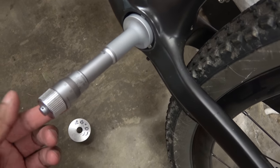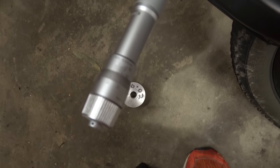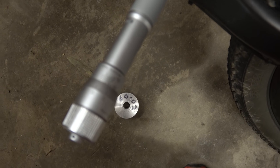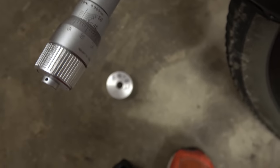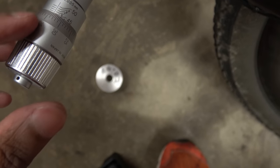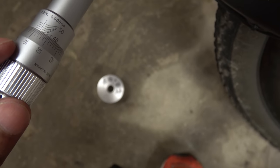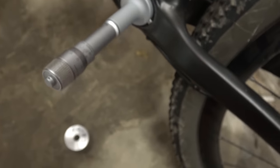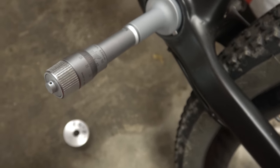I've put the micrometer in — it's a three-point ball mic. If I turn the focus to manual, it's about 45.85. So the chap was going through bearings rather rapidly. You can tell that's undersized. Done the same thing on the other side and that's also undersized, so this is going to need a bit of tickling.